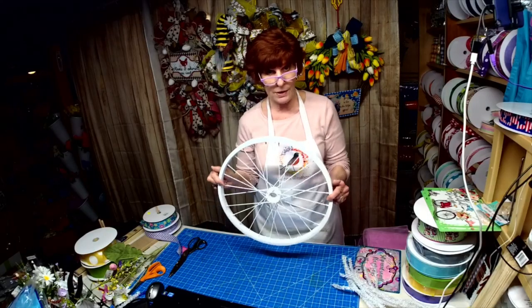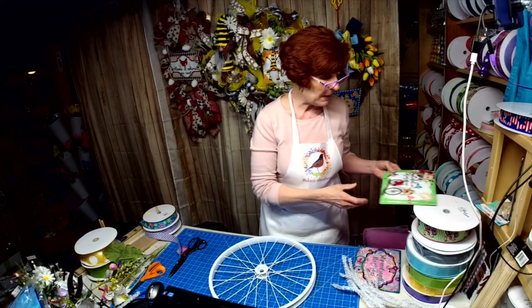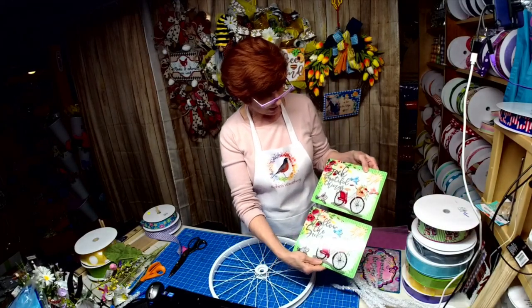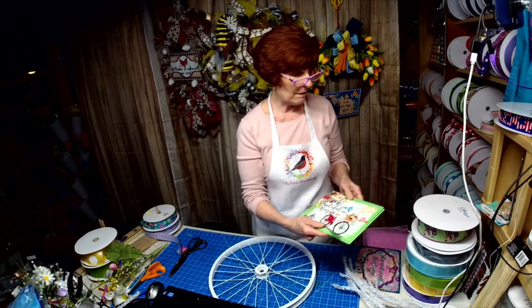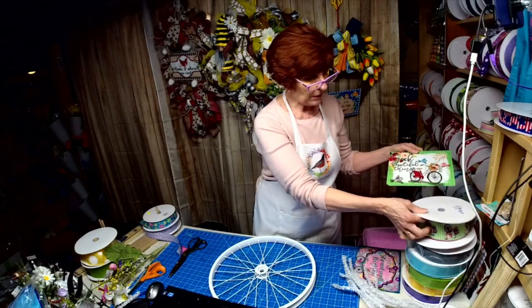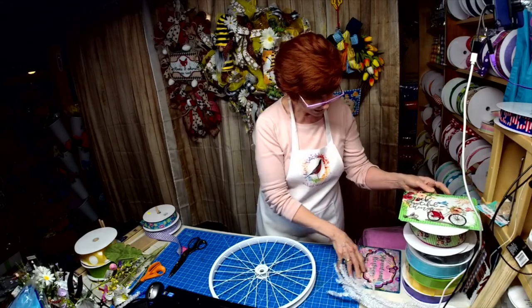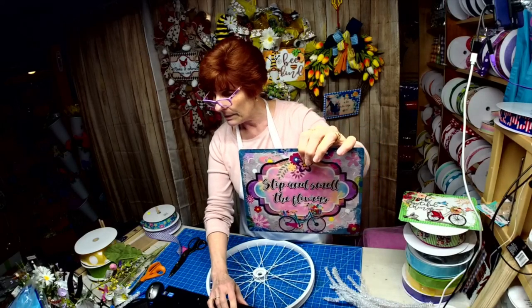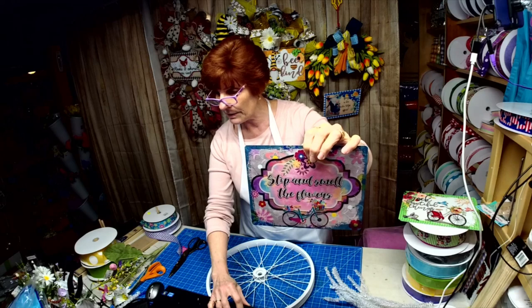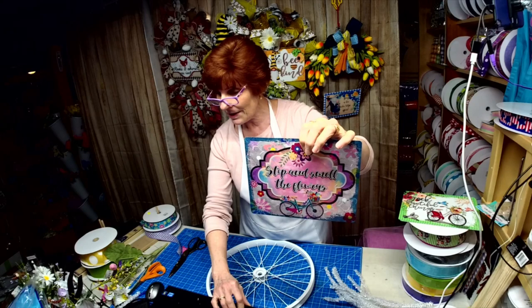My bike wheel finally came in! I do have three bike signs I've shown in the past — one that says 'Seek Beautiful Things and Follow the Sun,' thank you LaVon, which was inspired by a ribbon. Then this one says 'Stop and Smell the Flowers.' I kind of wanted a different color, so I went with these colors. Hi Kathy, hi Esther, hi Tracy, hi Nanny Dot.